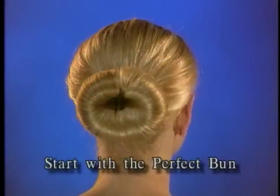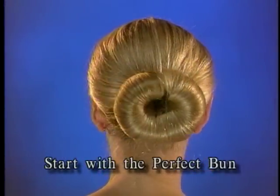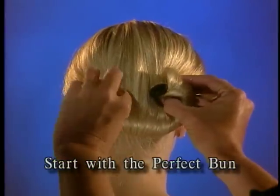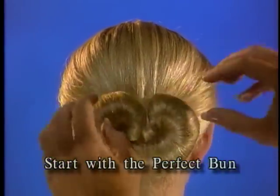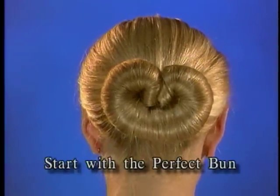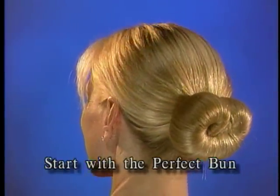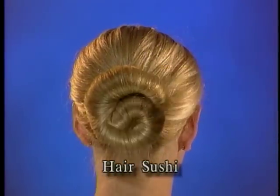European Bun: place the Harigami at the neck, draw it down, roll under to the top, and bend ends up until they meet. Slide hair over each end to create a pretzel shape. Note that if you roll it up and then spring it down, you will get an upside-down European Bun. Hair Sushi: bend ends up and place one end over the other.